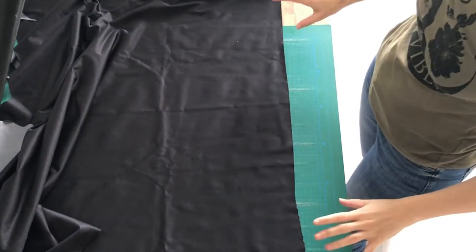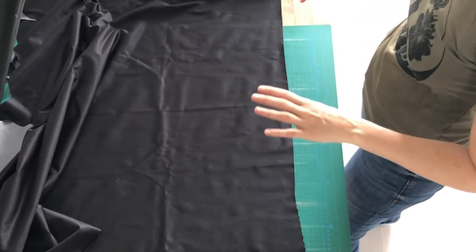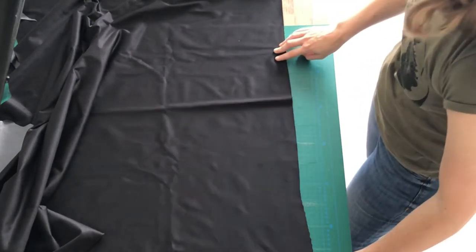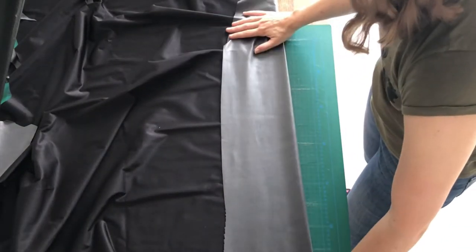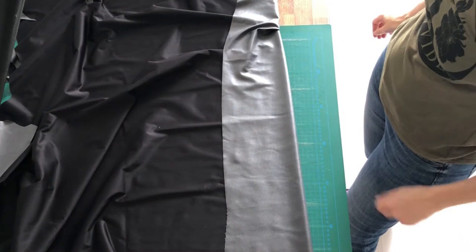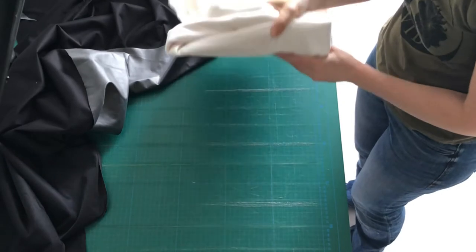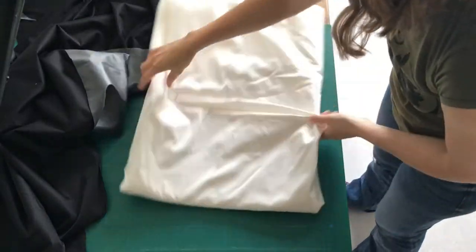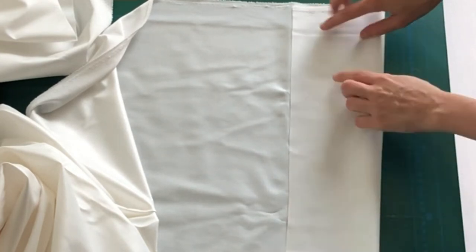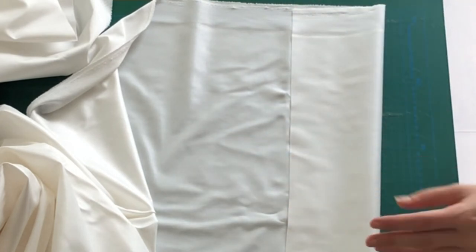PUL comes in a lot of colors. This is black, and black shows best which side has been laminated and which one hasn't. This side hasn't been treated and this side has. For white PUL, this is much harder to detect — this side is untreated and this side is treated. It looks more clear because this side is a little bit see-through.